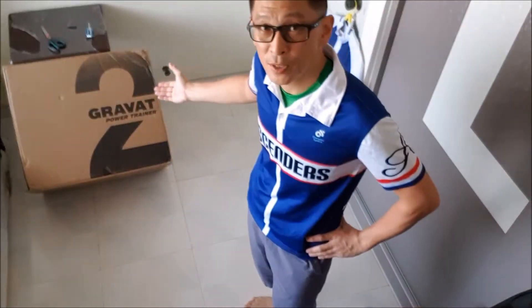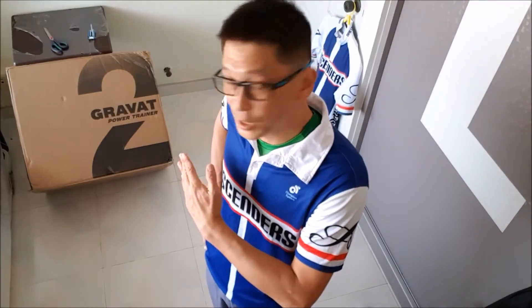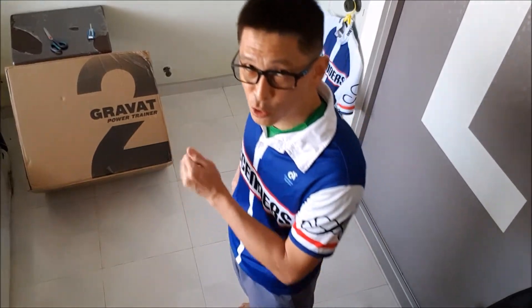Hi everyone, thanks for joining me today. What I'm going to do is unbox the new Gravat 2 Trainer made by Majin Technology China. This comes about six months after I did a first unboxing review of the Majin Gravat 1. Let's go straight into unboxing it now.